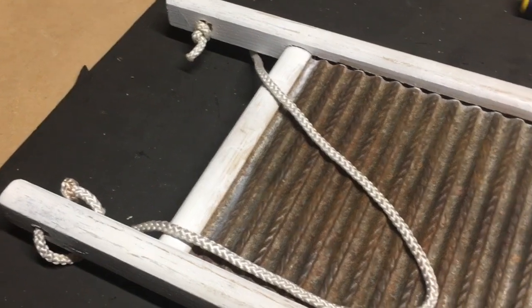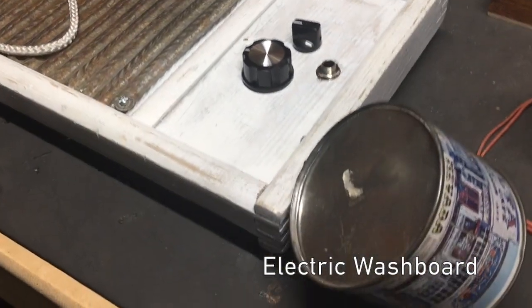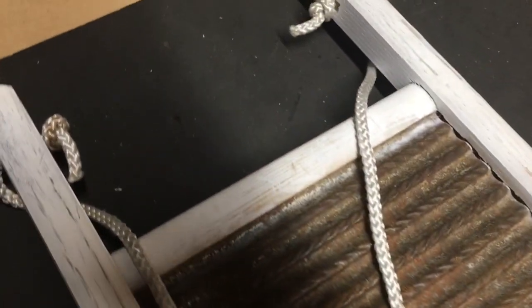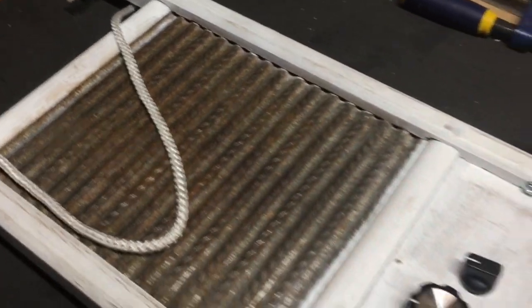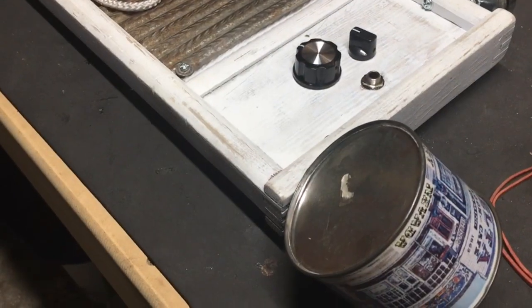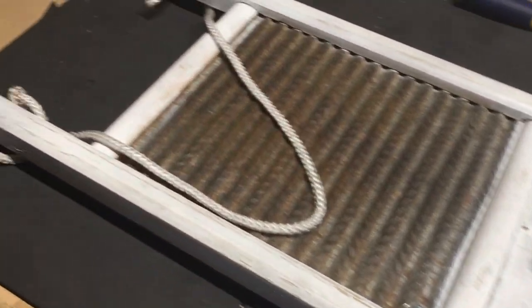We're out in the workshop and I just finished the electric washboard here — well, I finished it a few days ago and I'm just finally getting around to it. This is the washboard I got at the Pennsylvania Cigar Box Guitar Festival. I bought this from Magic Daddy, who some of you in this community might be familiar with. I electrified it, which I'll show in just a second.